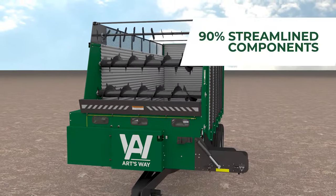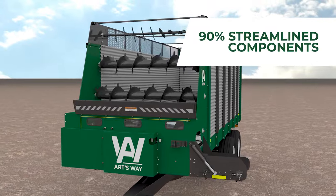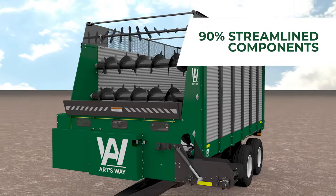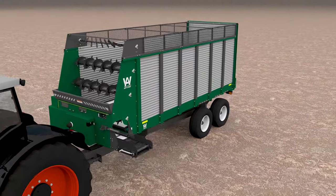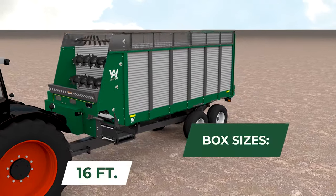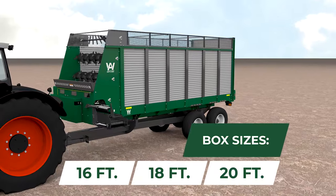The newest models feature drastically streamlined components and no-fuss construction that translate into an affordable harvest companion that's simple to maintain. And get the box that fits you best — choose from 16-, 18- or 20-foot box lengths.